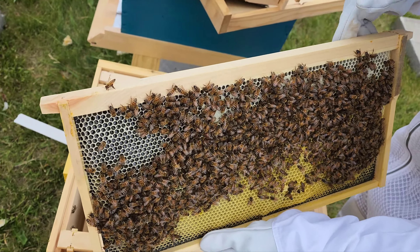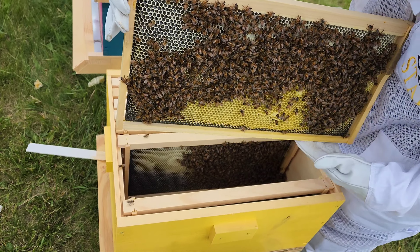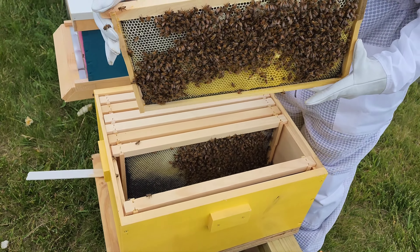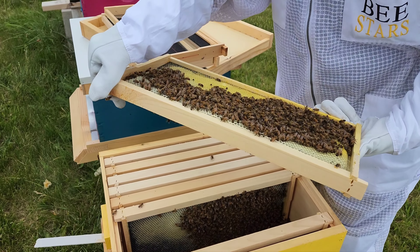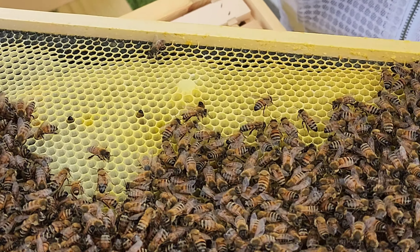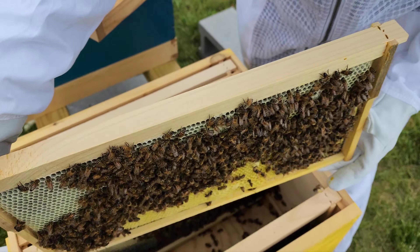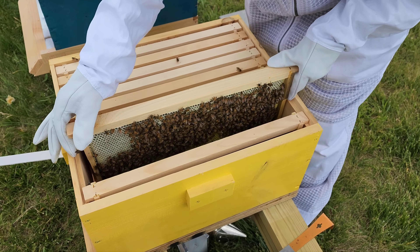Why that happened? I don't have any idea. It's another queen cell, broken open. Man, that's a bummer. It's a real bummer, you know?